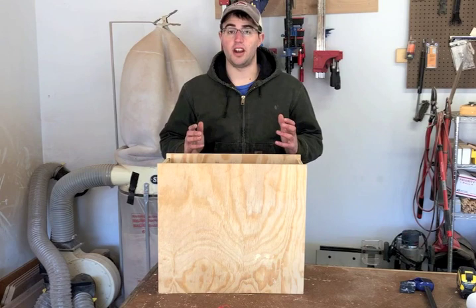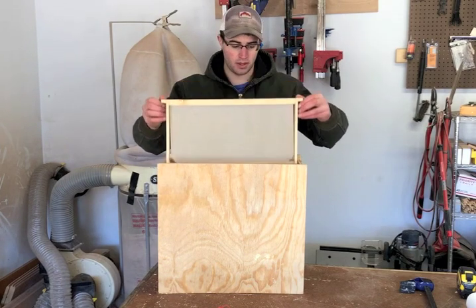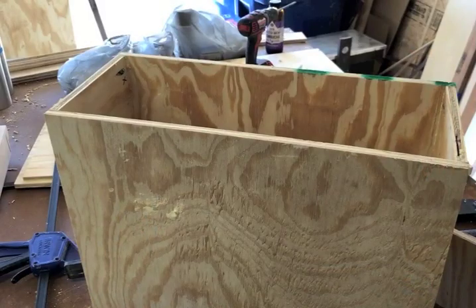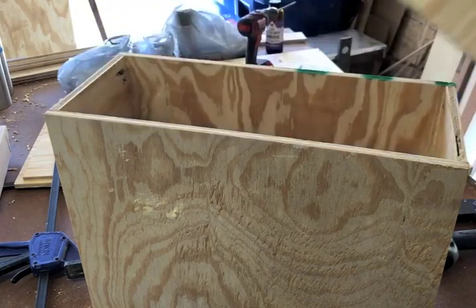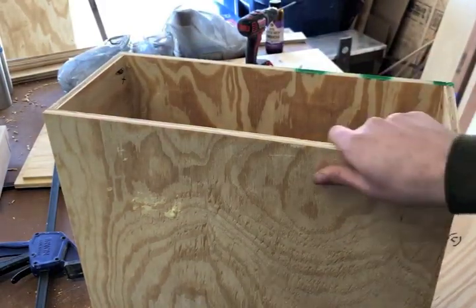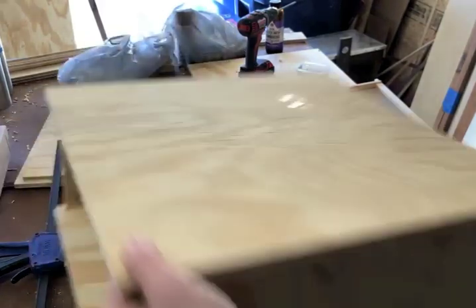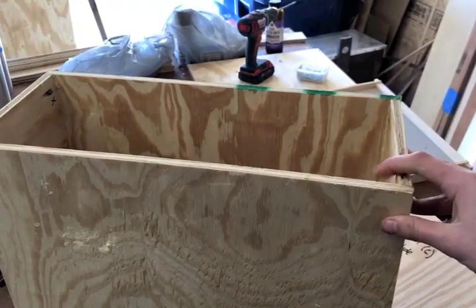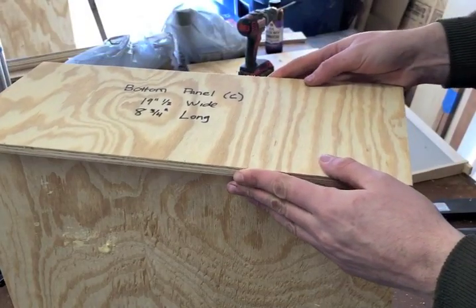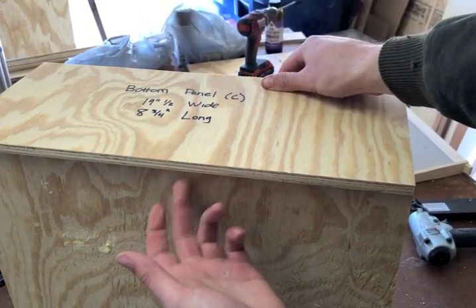If you're following along with this video, this is the point in the project where you're going to want to make sure that a frame fits in your swarm trap. If it doesn't, go back and double-check your measurements. Now it's time to put on the bottom board. You're going to want to make sure you put it on the right side — it's flush right here at the bottom, and right here you've got this groove for your frames, that's the top. So go ahead and flip it over, apply a thin layer of glue, and put your bottom panel on. If you follow these measurements, you're going to have a little lip on one side, and that's going to be the front.